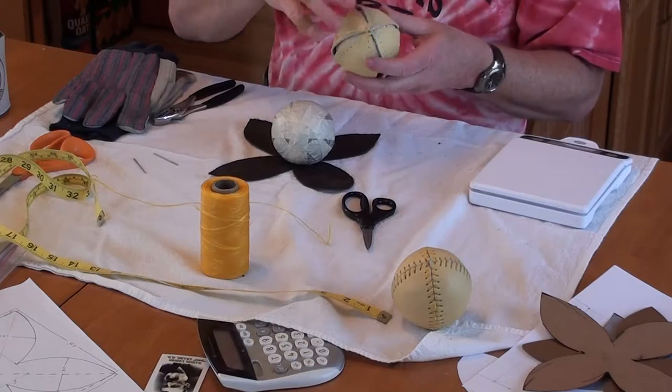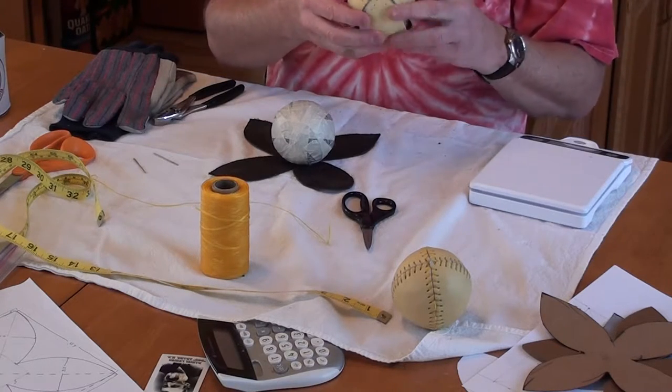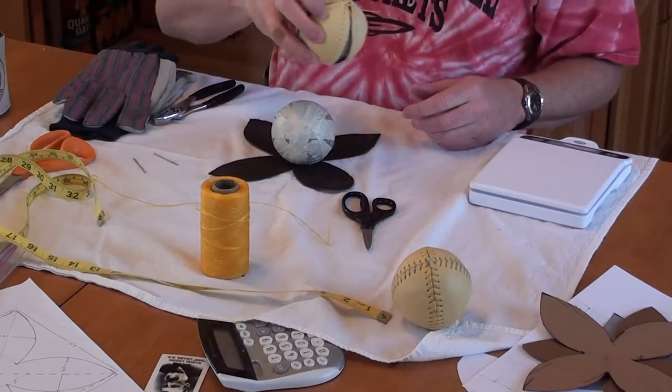I'll show you how I got all this, but it helps hold the leather in place when you're stitching it. You've got everything held together and you're not messing with that.